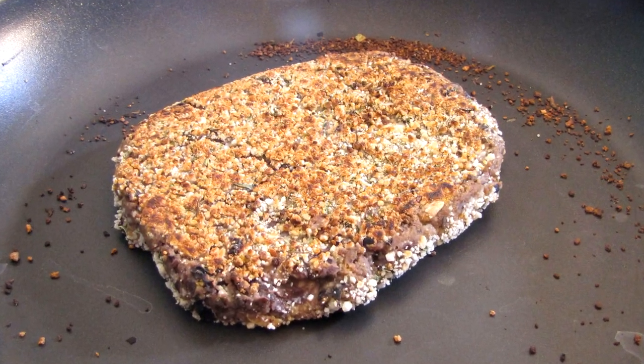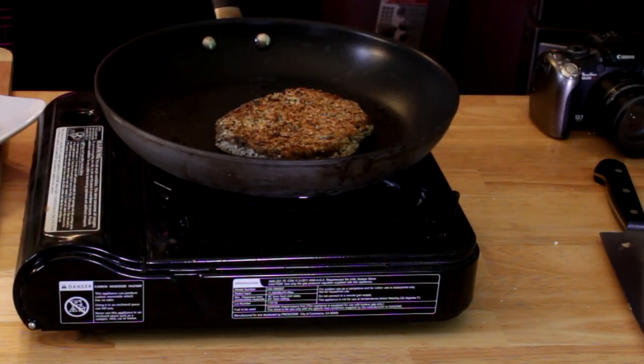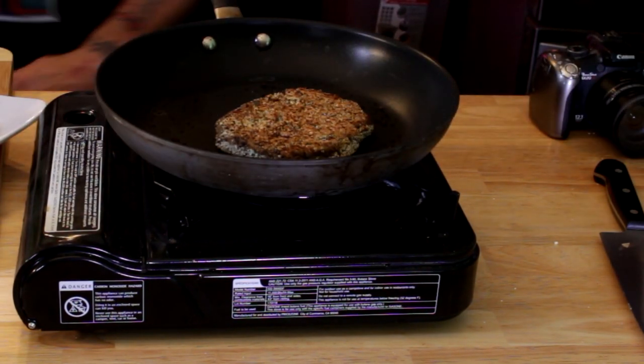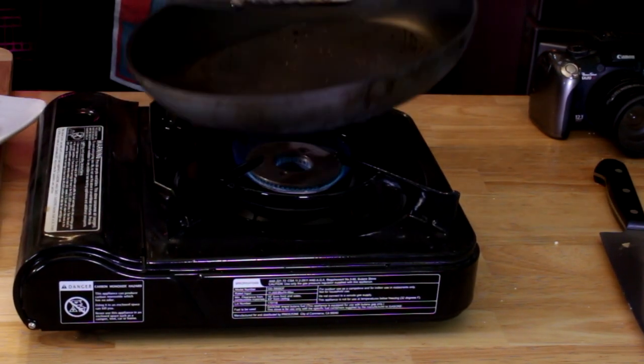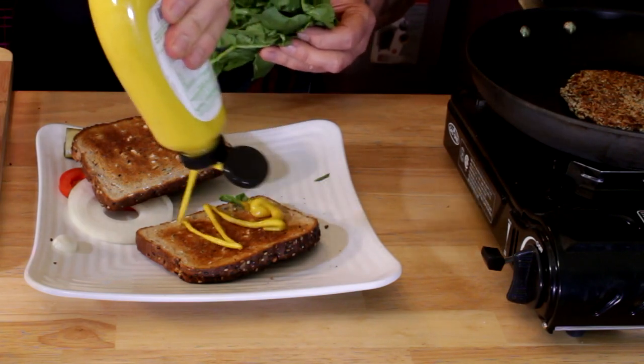When you flip it and it looks nice and brown, give it about three minutes on a medium flame. Cook the other side and when both sides look nice and golden brown like that, it's burger time, boys and girls!